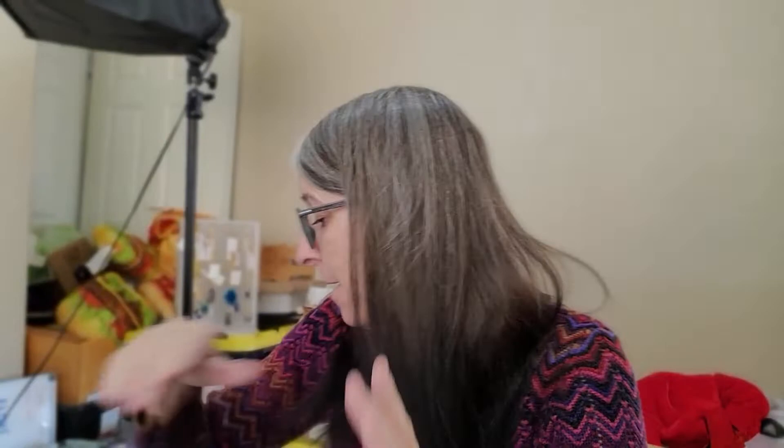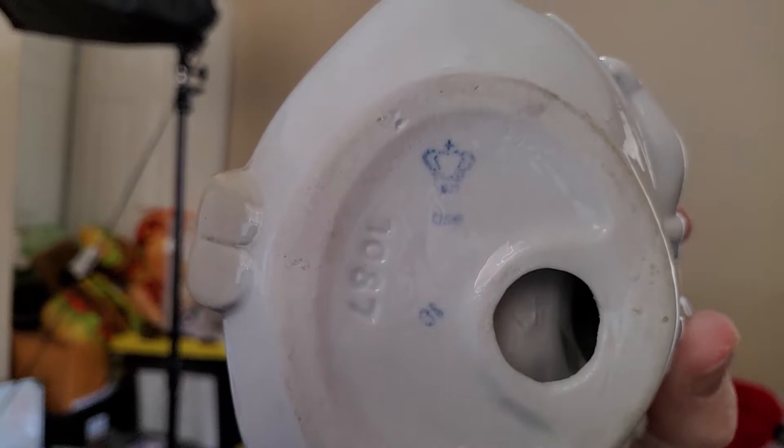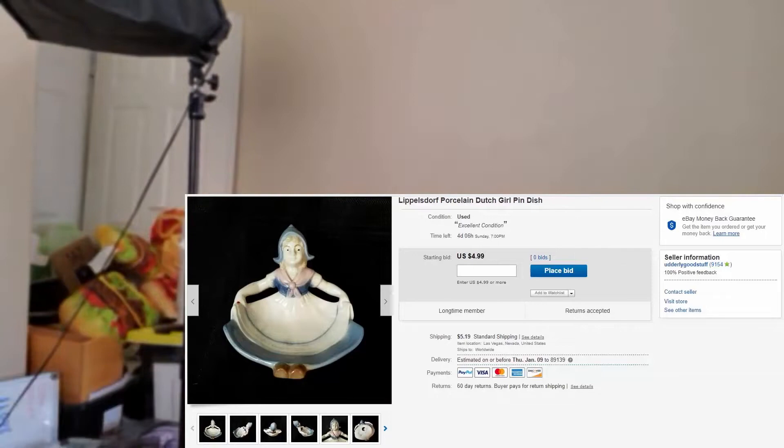I had to do a little research on this girl. When I picked her up, she had a really high quality look — she didn't look like a cheap figurine. You can see the features in the face are very detailed. She did have a mark on the bottom I didn't know initially, but she was only $3.25, so I took a chance. She turns out to be Lippelsdorf porcelain, made in Germany. I have her up for auction at $4.99 and hope she at least doubles that.